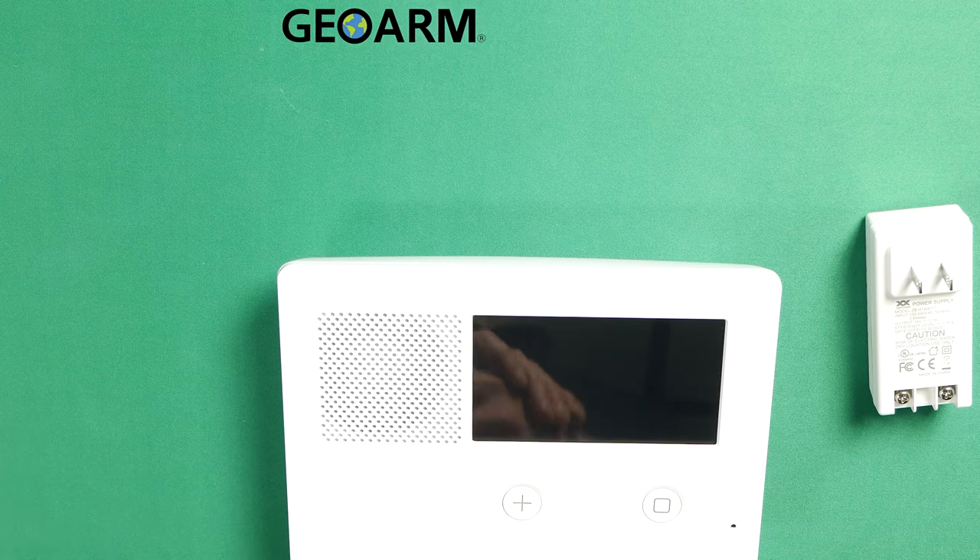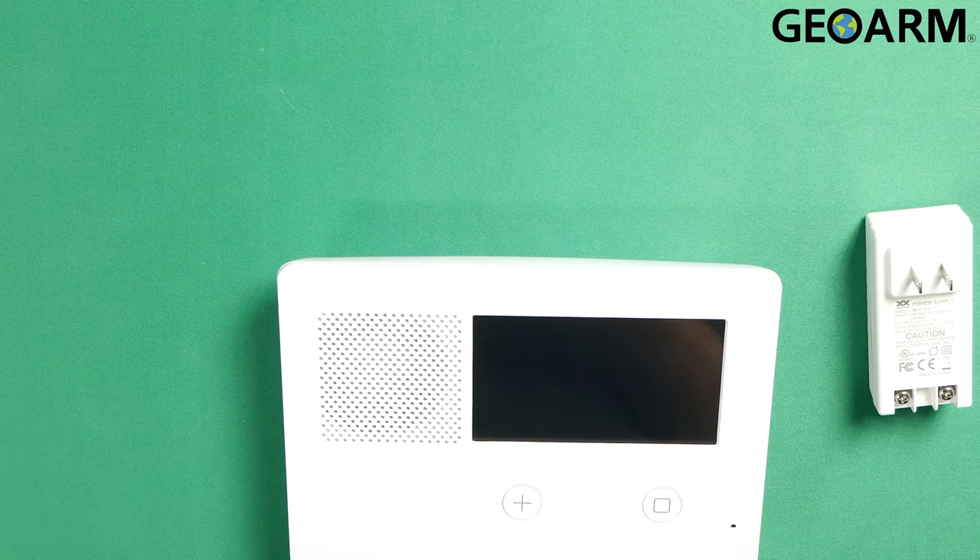Hey everyone, Drew with GeoArm and I am back to talk to you about the 2GIG GC2e and how to get it wired for power.